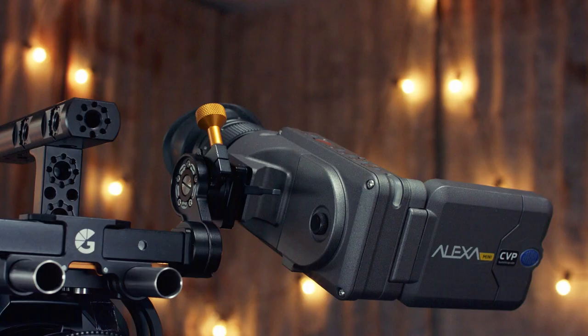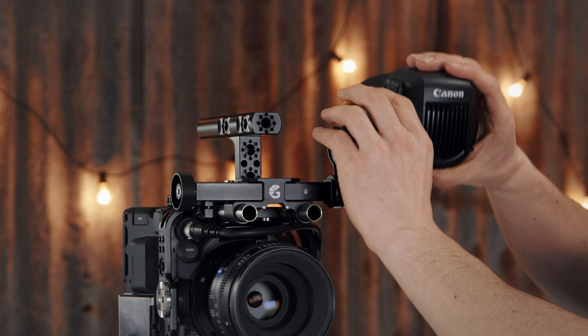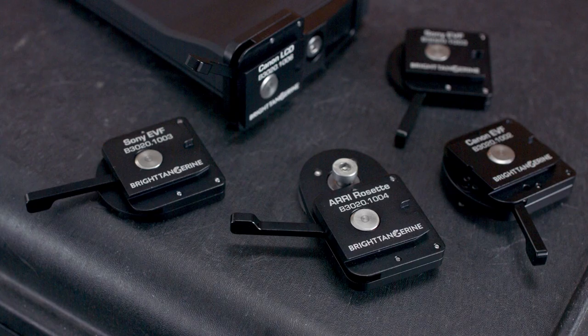The Axle is compatible with all your favorite EVFs, including Arri, Canon, Sony, and Zacuto. We have a wide range of adapters available to choose from, and we will also continue to make other adapters as new camera models emerge.